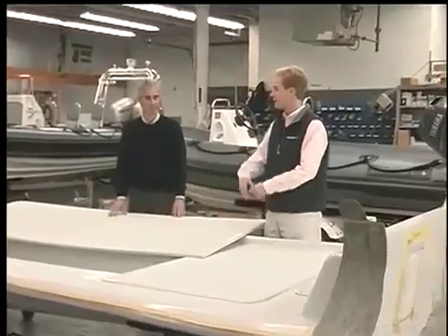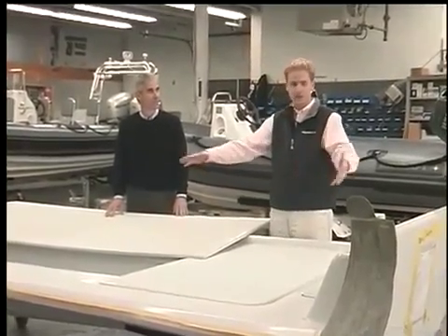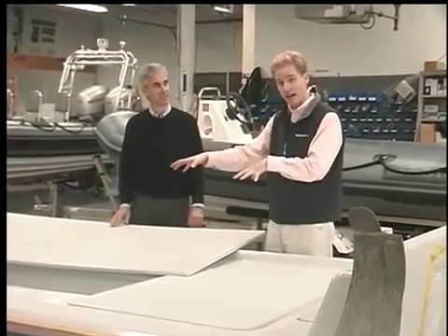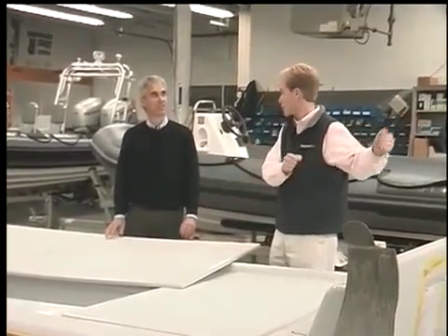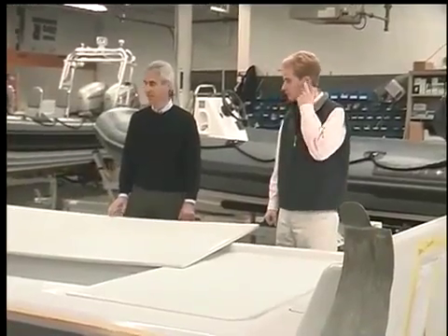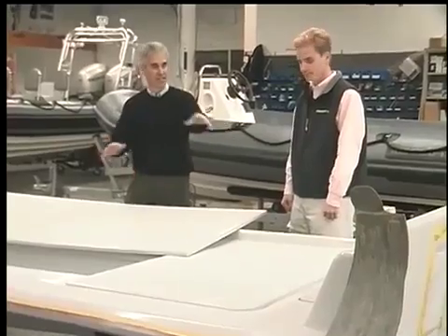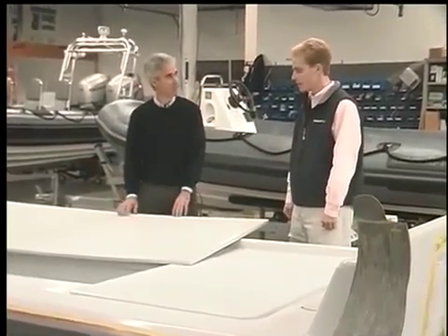That would get put in and bedded down, and then we attach the console — because as you can see right now it's just an open boat. We have to attach the console and do the seating, and all that happens while the tube is being built in the other room. Let's slide this panel back in place and then come back and talk about how you attach the tube to the hull.